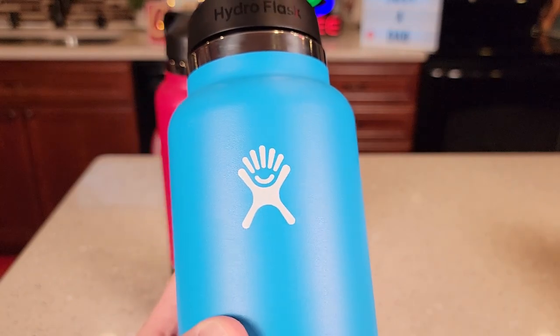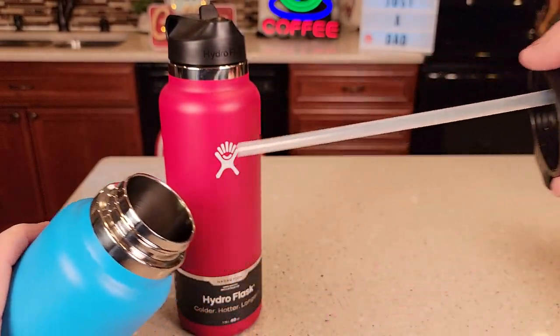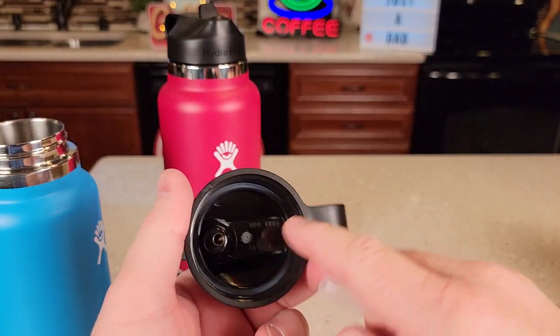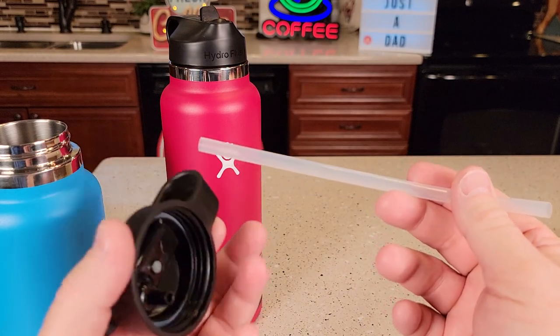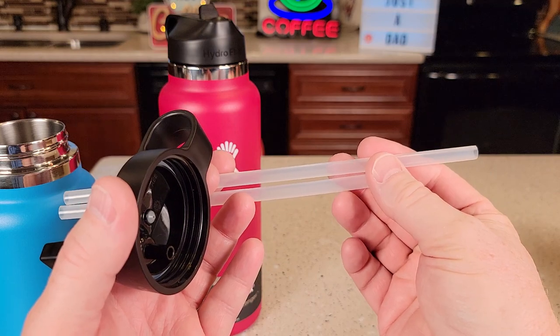The logo's on there really nice. So let's unscrew them. The lids are exactly the same other than the straw length. Both of them do say BPA free. This one comes with this size straw, and the taller one comes with just a longer straw — it's exactly the same, just longer.